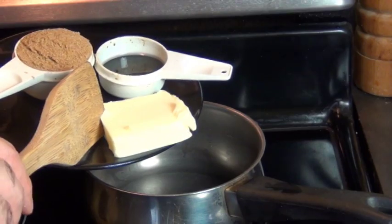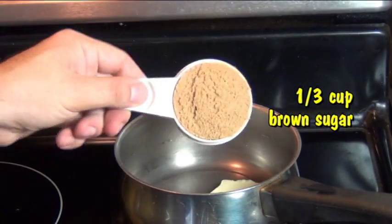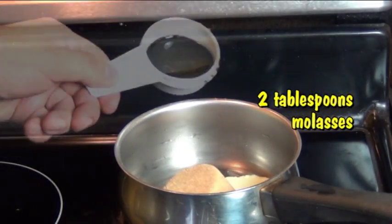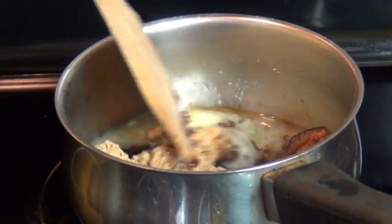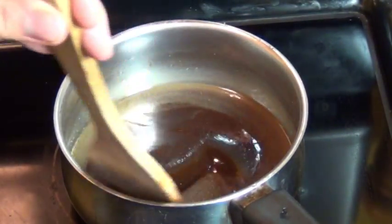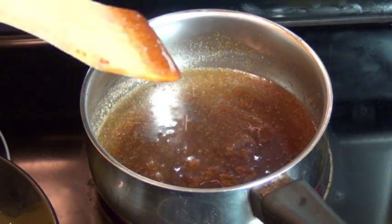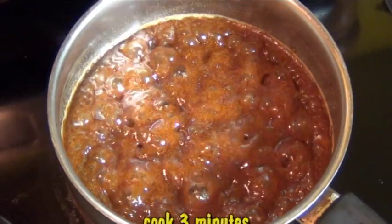Right here in a small saucepan, I'm going to add some butter, along with some brown sugar and some molasses. Now you want to stir this constantly over medium-high heat until it comes to a boil. Keep stirring it so the sugar dissolves really nicely, and as soon as you see the first bubbles, turn the heat down to simmer and let it cook for exactly 3 minutes.